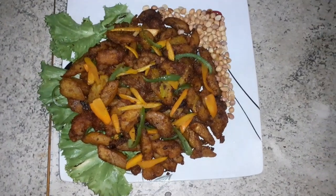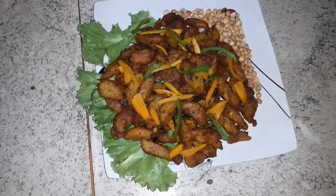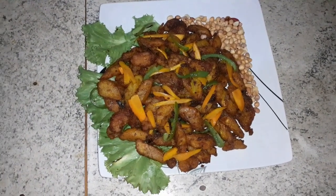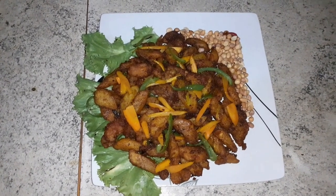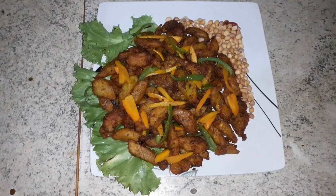And you know what? My cameraman is in a hurry to taste, and myself, I'm in a hurry to taste too! So please try yours at home and you will really love it. As you can see, I have some peanuts by it — those who love peanuts can enjoy it with peanuts, and those who love veggies can enjoy it with veggies.